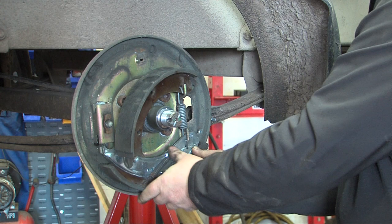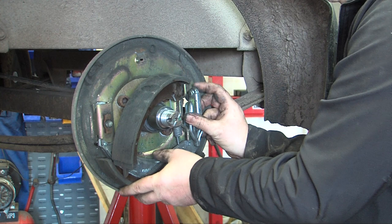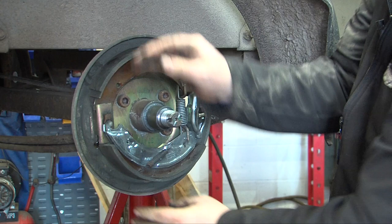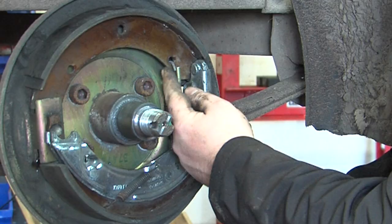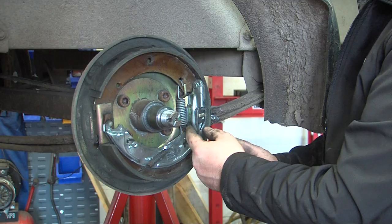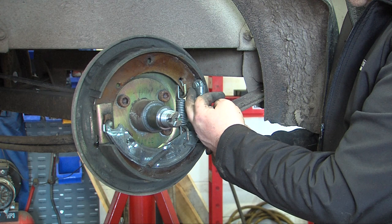Drop the expander in place and open the shoes out. Hook in one side, making sure that the spring is on the rear side of the shoes. When the expander is fitted, the operating side always pushes the fixed shoe.